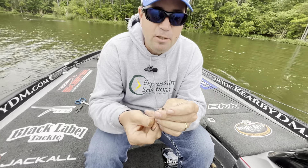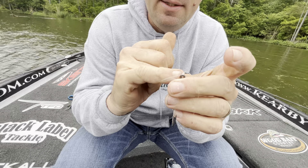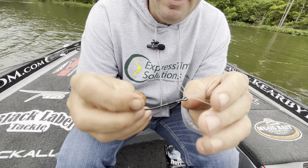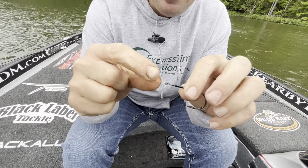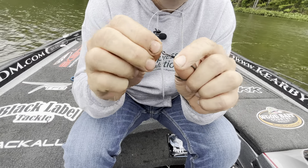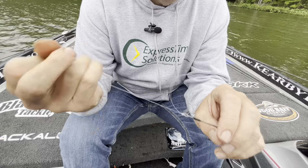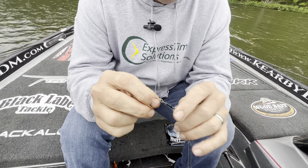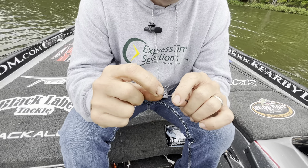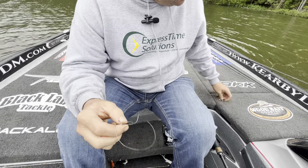You'll notice you have three pieces to cut off — your main line, the tag, and that loop. What makes this knot so good is you have two little tag ends right between your true knot and the hook eye. As the knot moves around, those act as a buffer so it doesn't wear. Your line is also doubled through the eye of the hook.